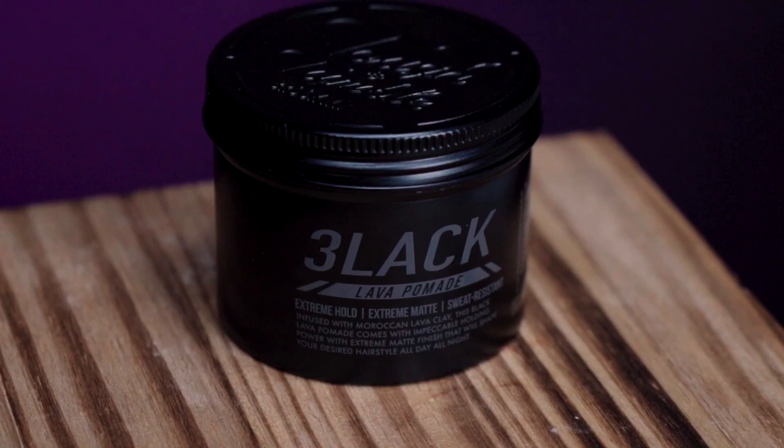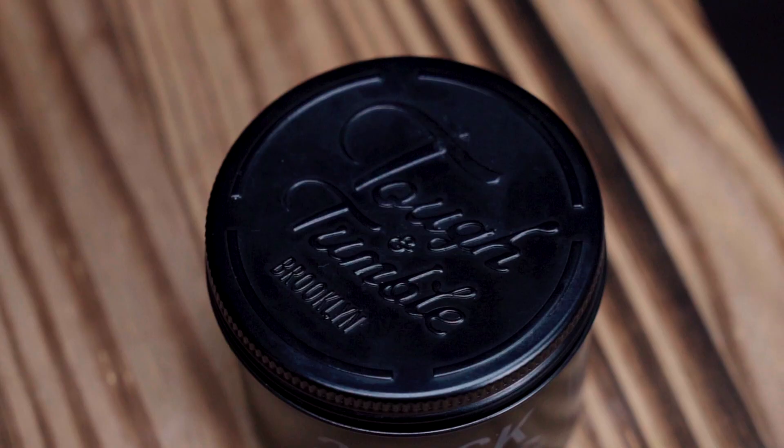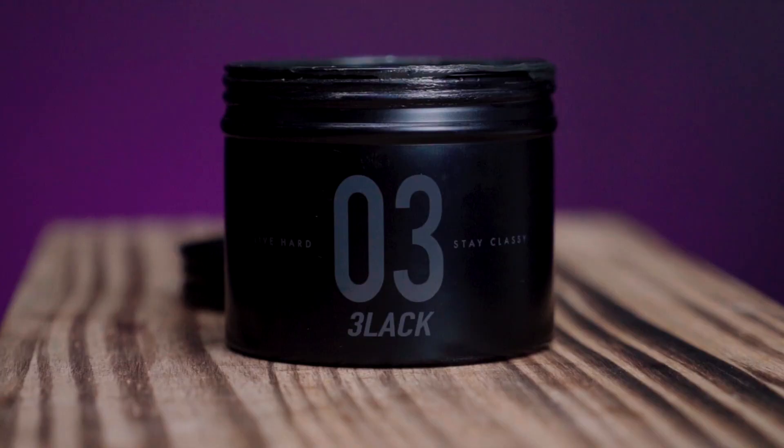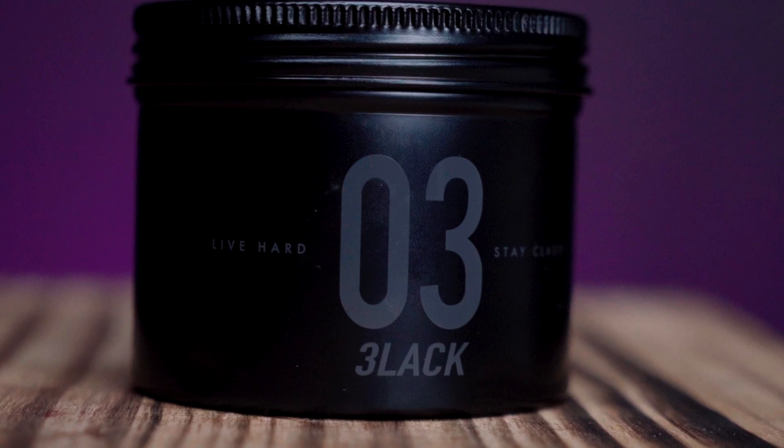Moving back to the pomade, talking about the scent: it features a very distinct scent that I know I've smelled before but just can't place. I'm terrible with scents to begin with. It's not fruity or sweet — it's almost like a baby powder scent to me. It's not a cologne either. It's a little bit fresh smelling and not overly strong. It's stronger in the can than when you actually put it in your hair, but it's really not offensive to my nose.